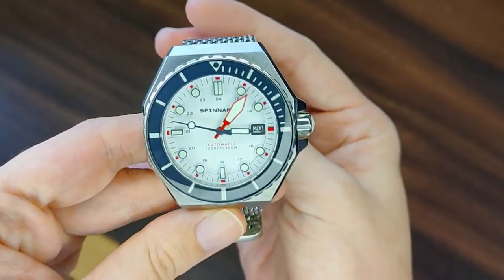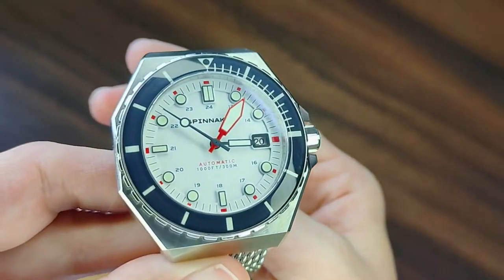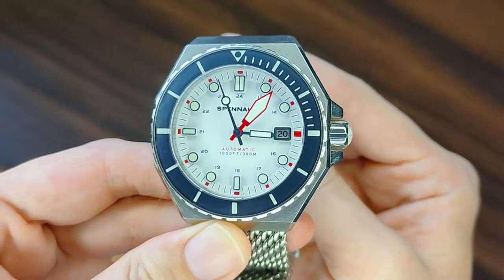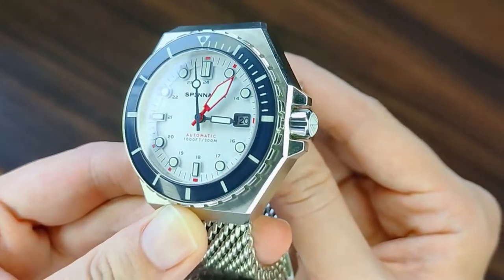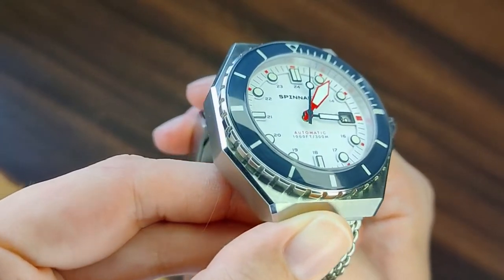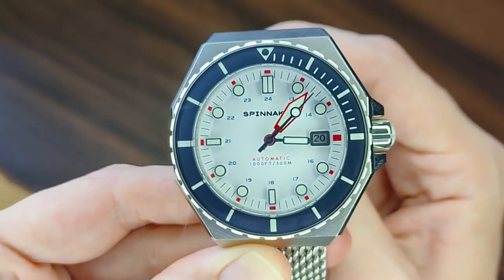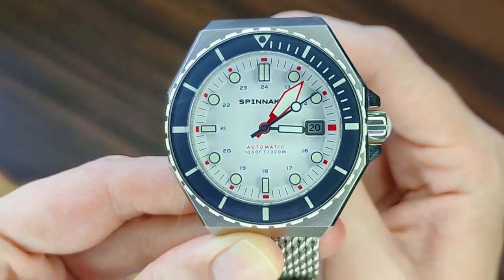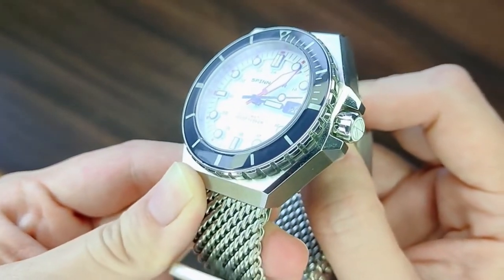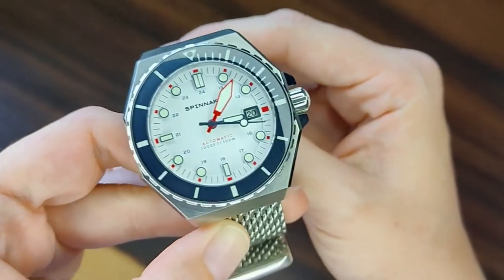Before I end the review, I just wanted to say that the Spinnaker Dumas is absolutely gorgeous. The navy blue that the designers chose for the bezel is just perfect, and complements the red markings on the dial and the minute hand perfectly. The layers of the dial are simply amazing — I'm such a sucker for these layers on watches. I also love the octagonal vintage aesthetic, and I simply couldn't find anything else like it out there. Thank you again Spinnaker for giving me the chance to have another piece of art on my wrist, and I'll see you next time.